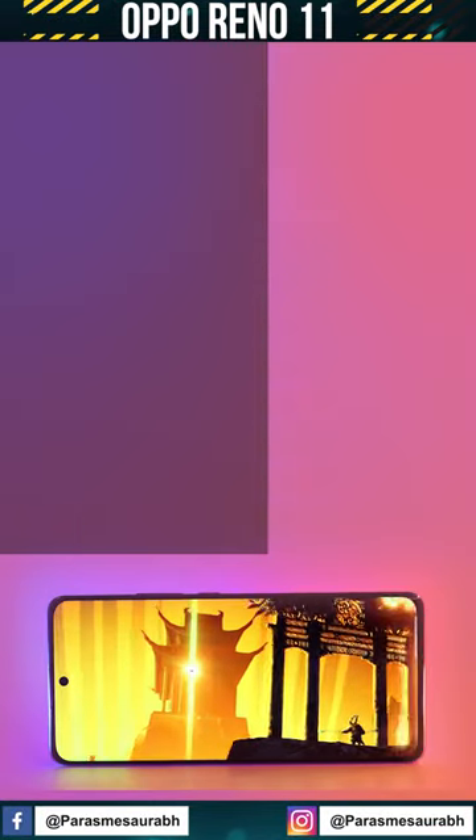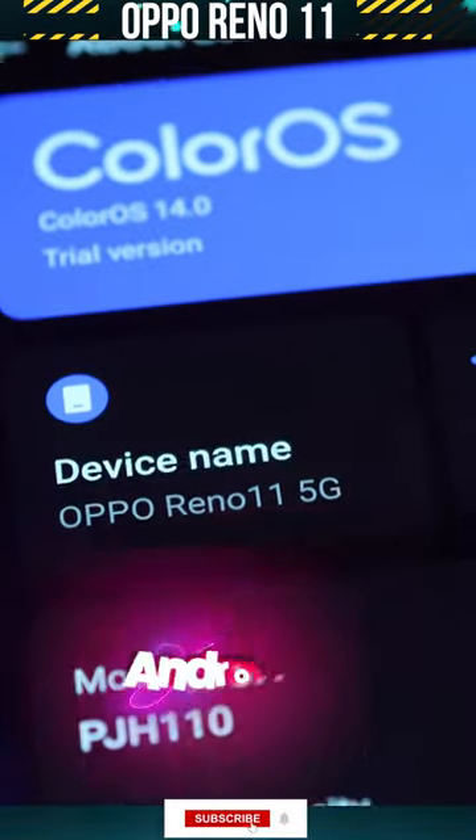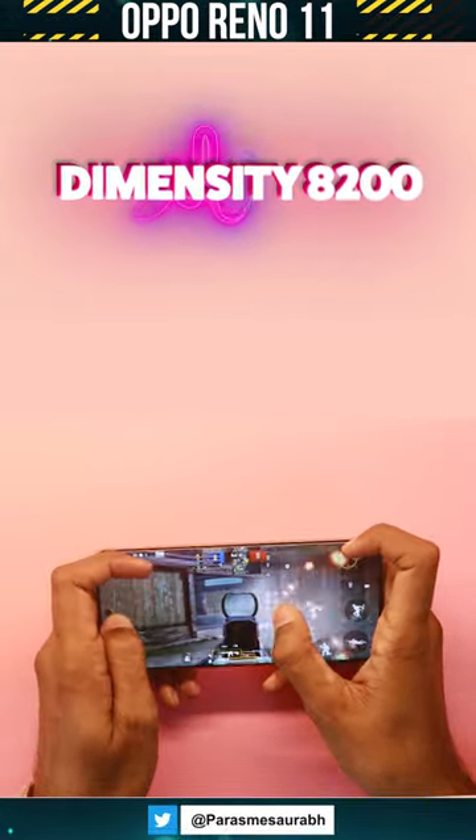On the front you get a super AMOLED display, which comes with all features. Android 14 is launching by default. For performance, you get a Dimensity 8200.